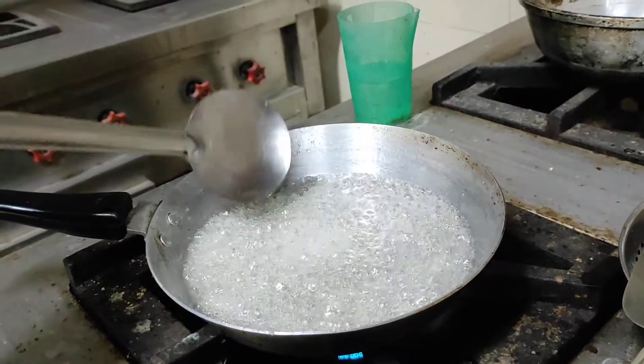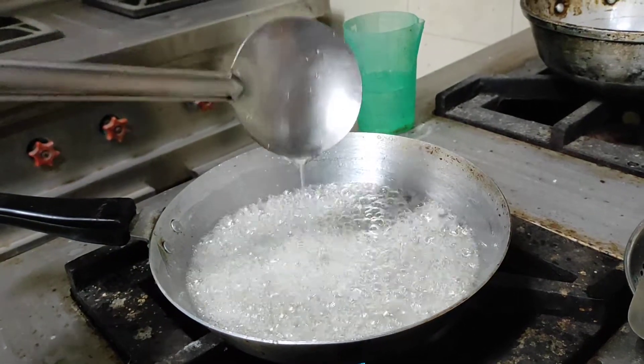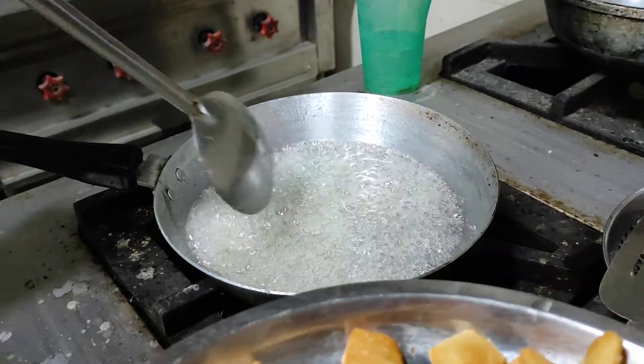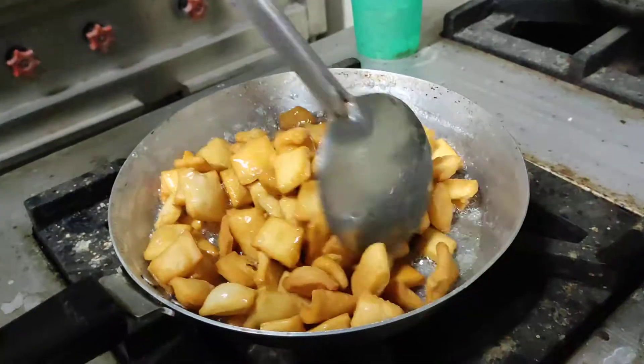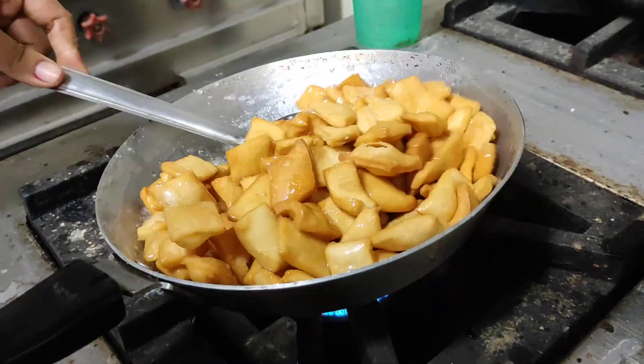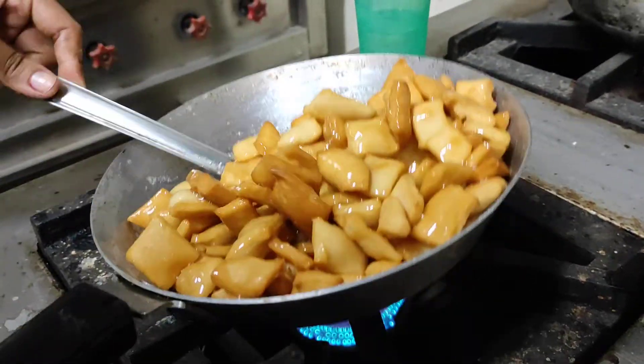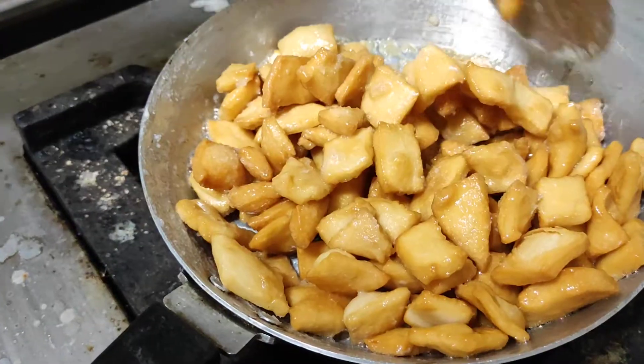The one-thread chashni is ready. Now we will add the fried pieces into it and coat the chashni over each piece. You can see the chashni being coated over each piece of cooked shakarpara — it is now completed.